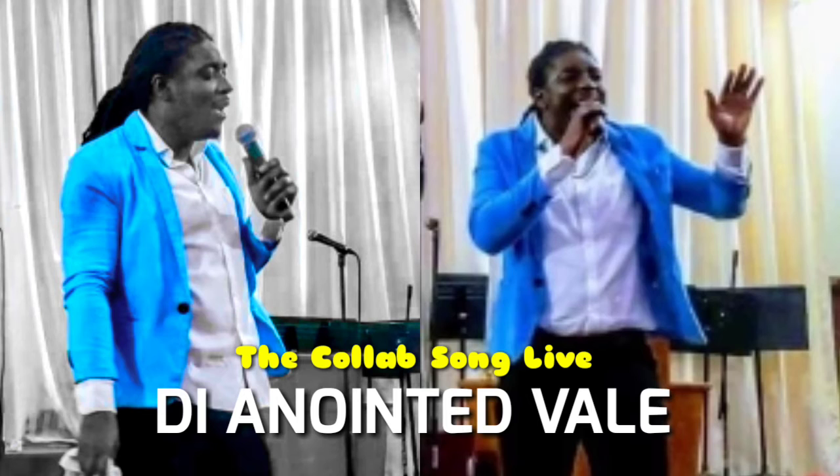Give them the snare, the hyatt and everything together now. No bass yet. Come on, just feel it. Feel it for your man now.